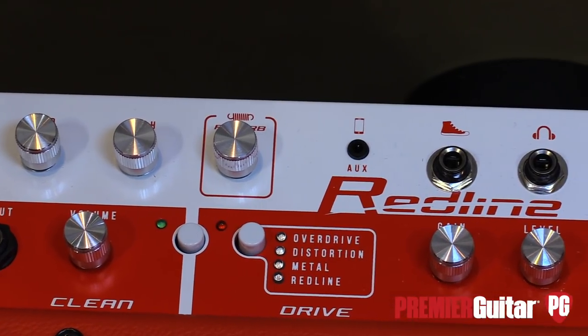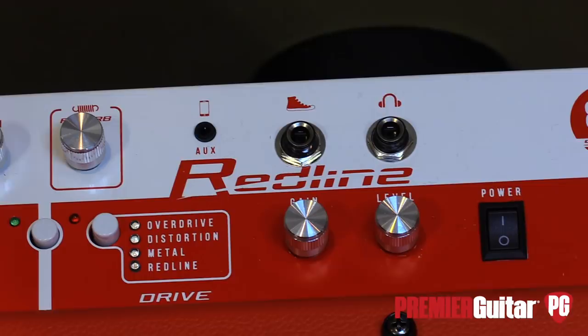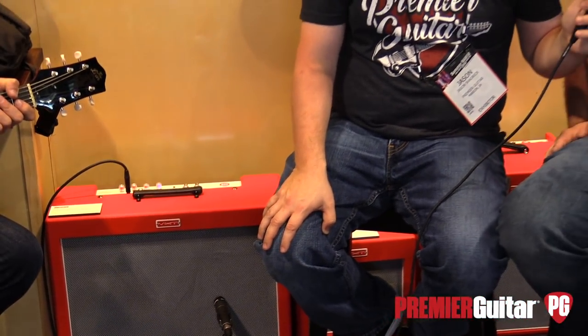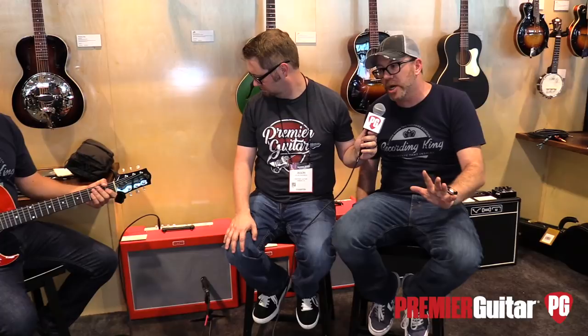It has a few cool tricks up its sleeve. Like the other amps in the series, it has a clean channel and a drive channel. The clean channel has a 3-band EQ and good tones. One of the great features of this amplifier for something in its price range is it has real spring reverb — solid state with real spring reverb.